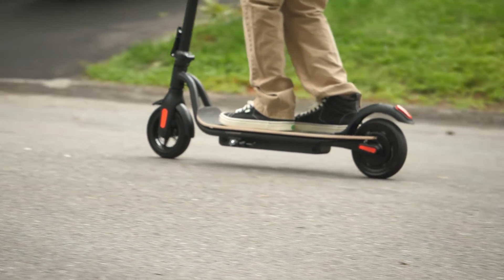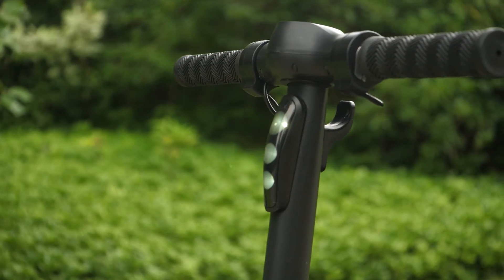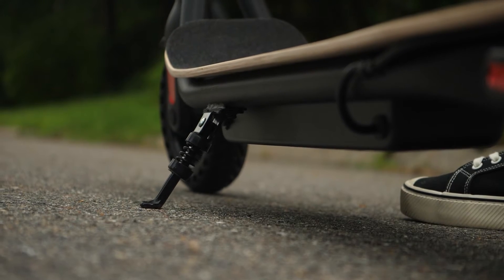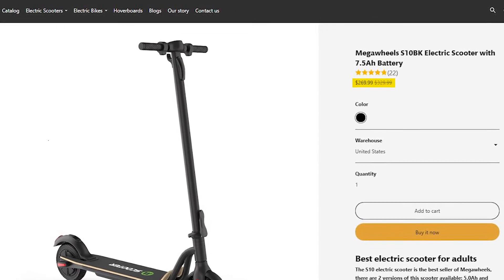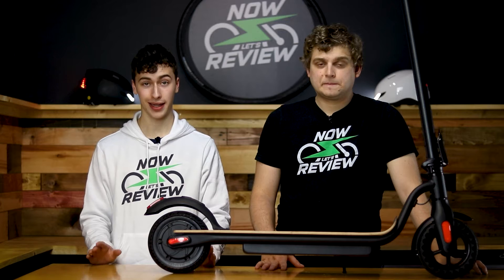The Mega Wheels S10 is a cheap scooter, plain and simple — both in price and quality. Although I would argue that it is a bit expensive for what you get, as there are more reputable brands in this same price category. The S10 is listed at $279.99 US dollars as of writing this review in November 2021, and I'm going to say right away that I honestly think your money would be better spent elsewhere.